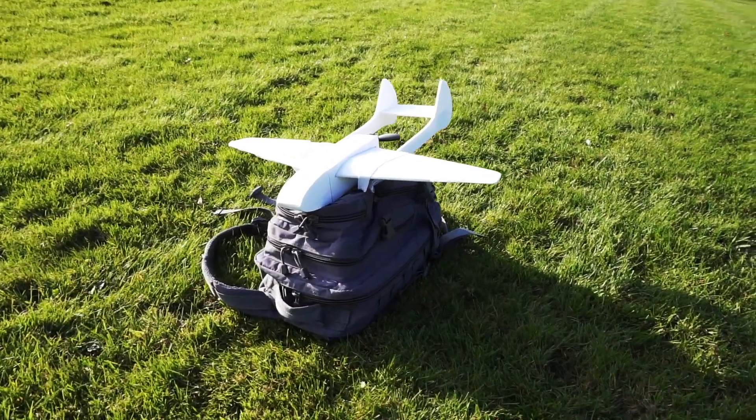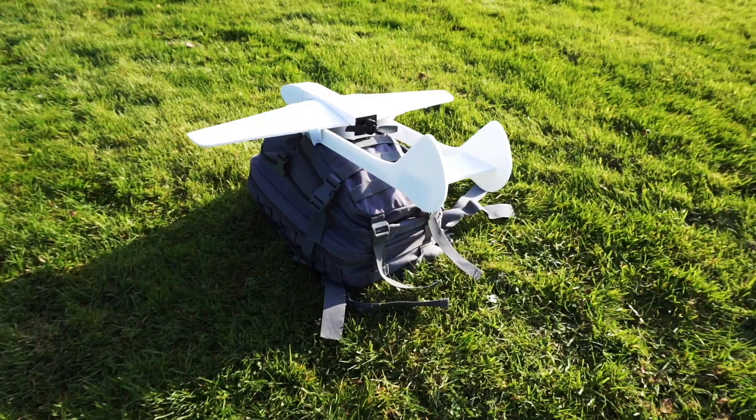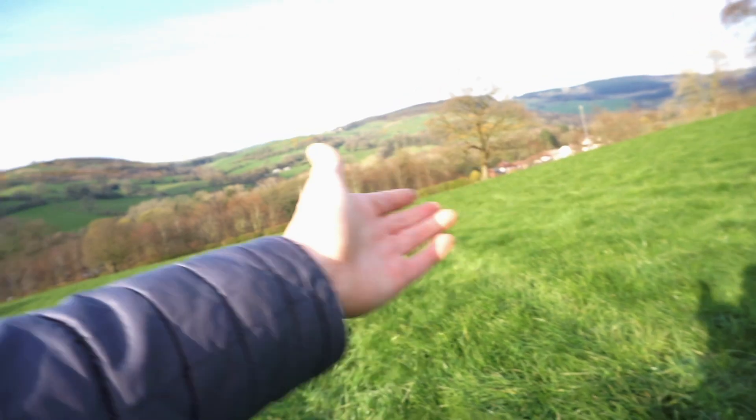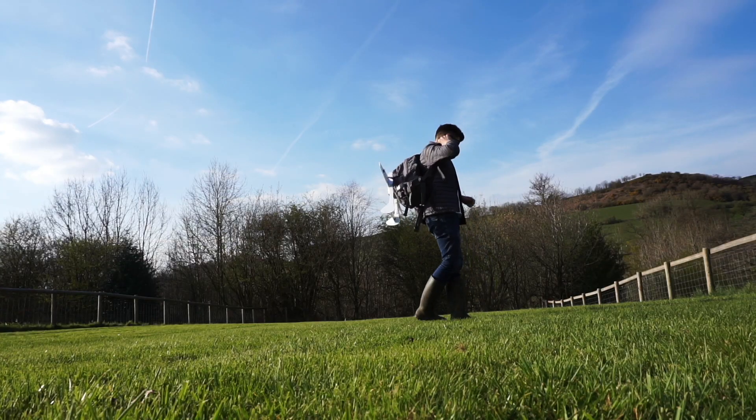Hello, welcome back to Project Air. This week I've been meaning to make this specific video about this specific plane for a long time, so I thought today is the day. This is a plane called the Vampire — it's a design that's available on my website so check that out. I thought today what we'd do is take advantage of this fairly reasonable weather and do a bit of a test flight.